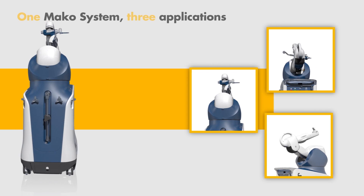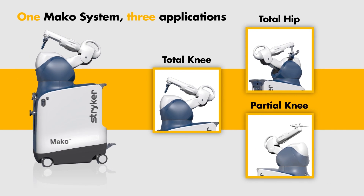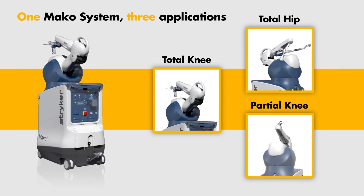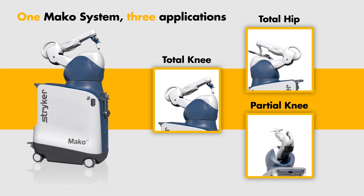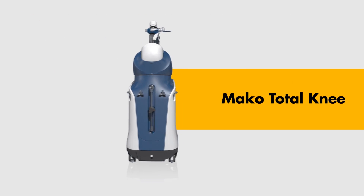You have the potential to more accurately place implant components compared to plan with the help of MAKO robotic arm assisted surgery. Introducing MAKO Total Knee.